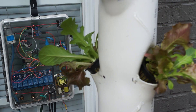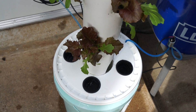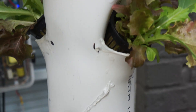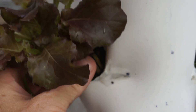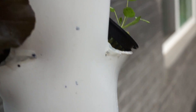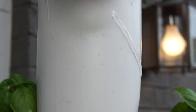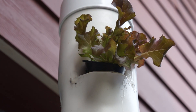Alright, it's been about two weeks since the last video. Things are looking pretty good. We got a salad mix and cilantro, basil, and some Carolina reaper peppers growing right now.